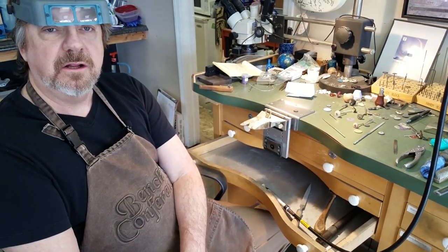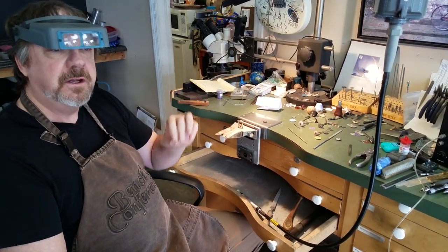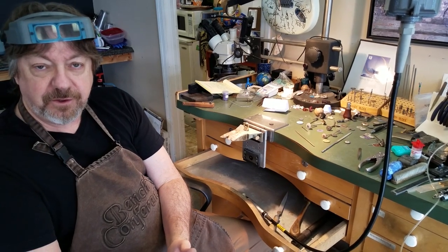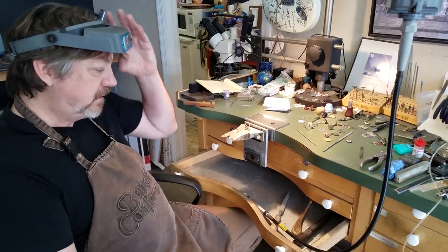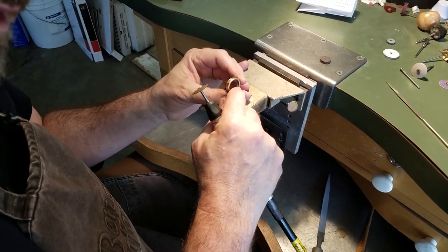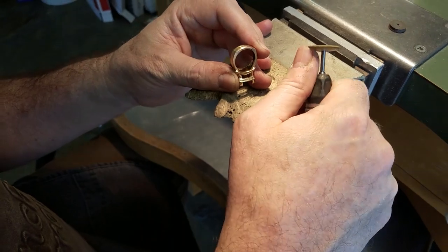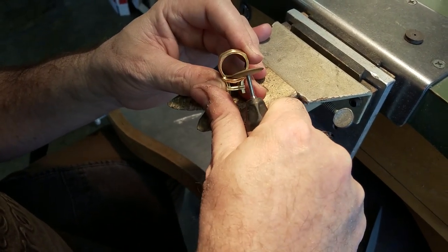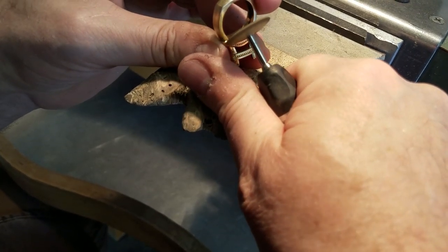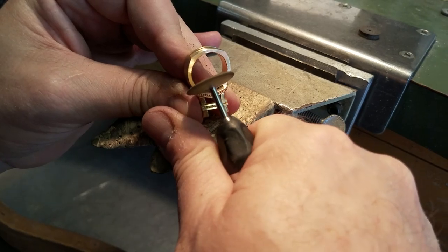If you get a finish that looks really good under magnified view, it's going to look fantastic to the naked eye — and that is our goal. The nice thing about these pumice wheels is they have two advantages over going directly to compound: I can see what my finish is because I'm not leaving compound residue on the ring, and they keep a really nice shape so I don't soften too many of the lines in the piece. Because it's got a knife edge, I can go right in there and get a nice finish. I can roll right around here and I'm not dulling or losing detail in the ring.